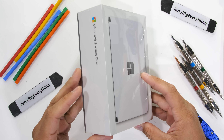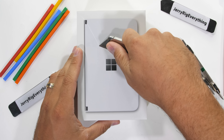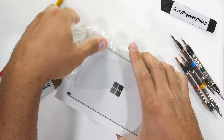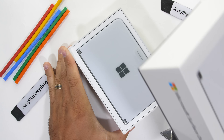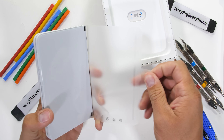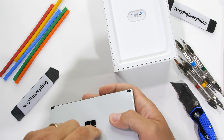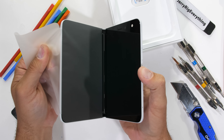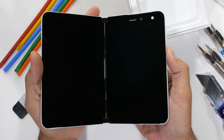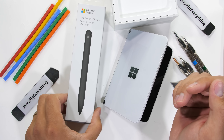The Microsoft Surface Duo. It's been a while since Microsoft has released a cell phone — four years actually. So it's nice to see them come back swinging with a dual screen folding tablet of a smartphone. Today we're going to durability test the Surface Duo right alongside the Slim Pen. Let's get started.